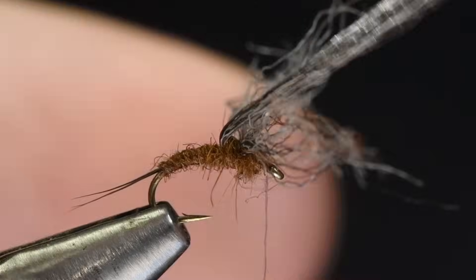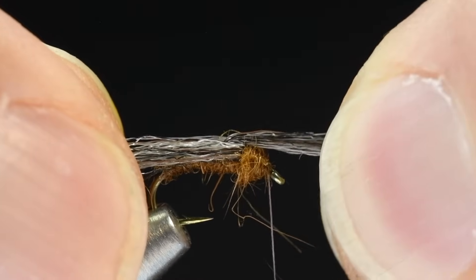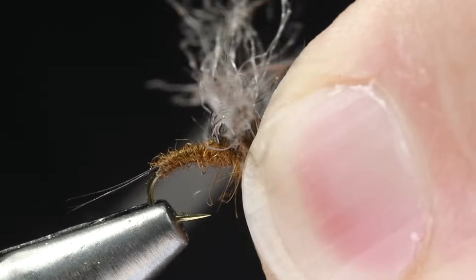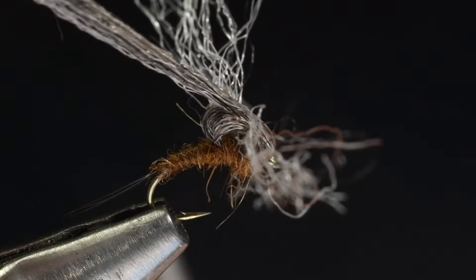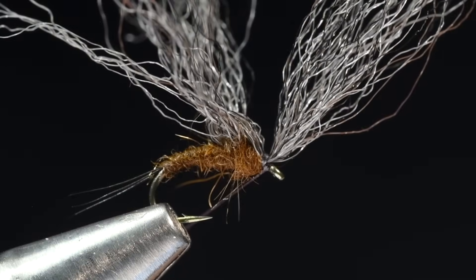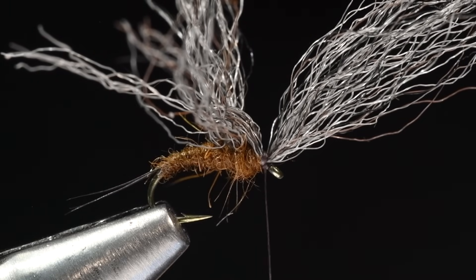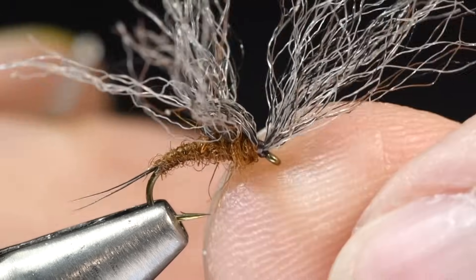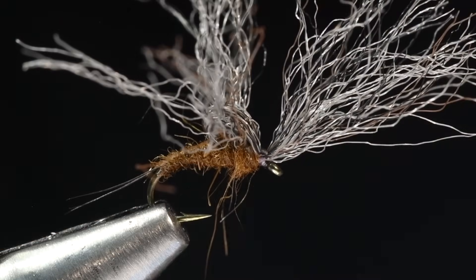I'm going to pick up the yarn hanging out the back and pull it forward out over the hook eye, then push it back — you can see how that forms a little loop. I'm pinching the hook right there and tying that down with three or four tight wraps right behind the hook eye. Then I'll lift that forward wing up, sweep everything back, and put a few turns between the hook eye and that front wing to prop it up off the eye of the hook — that gives us a much better time threading the fly. I'll trim that down just a bit so my whip finish can reach around it, then whip finish between the forward wing and the loop.